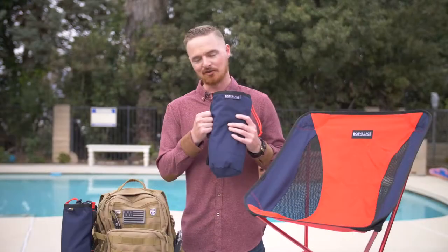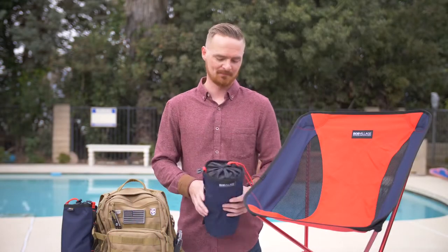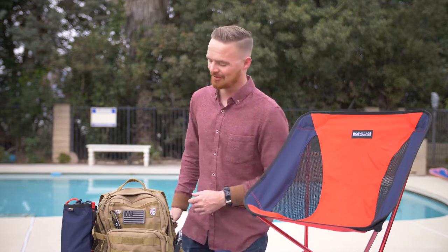The bag comes with a durable handle and hook, and you can find this on Amazon.com. I'm Danny and I'll see you around.